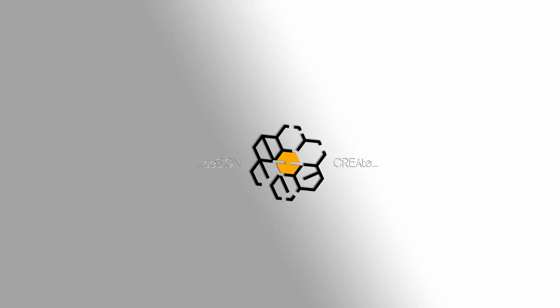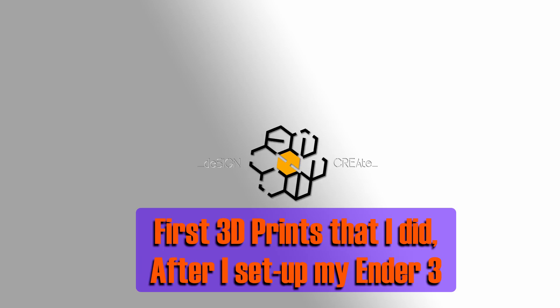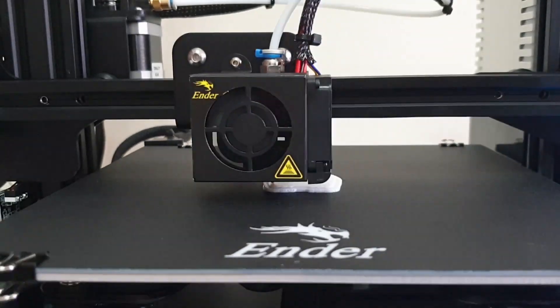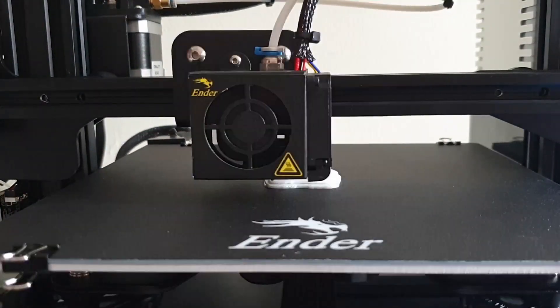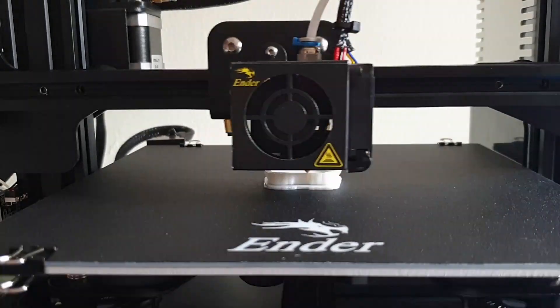Greetings YouTubers! We're here for another video where I will let you know what are the first prints that I did after those upgrades I have done on my Creality Ender 3. If you have seen my first seven upgrades video for my Creality Ender 3, this first print that I did is featured there.